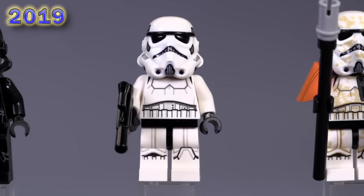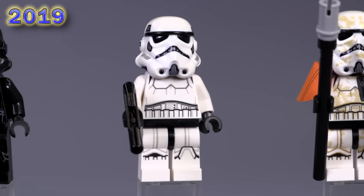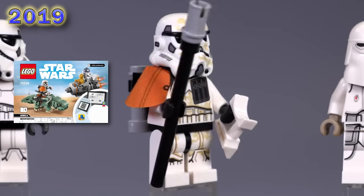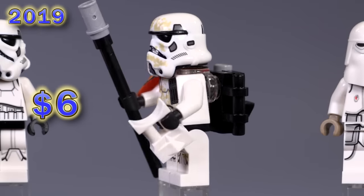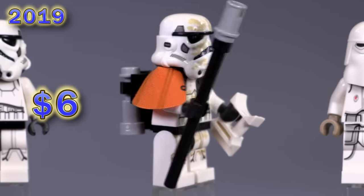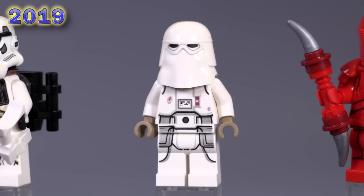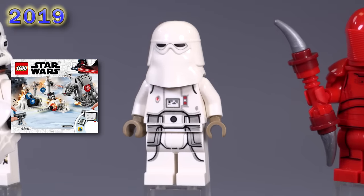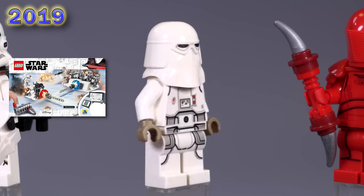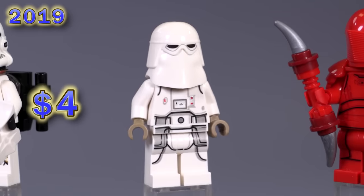And now we've got another dirtied up sand trooper — he's got an orange pauldron and a dual molded helmet. The build on the back is the same; the helmet is primarily the updated piece here. And this snow trooper has been updated as well — both with the chest printing. He now finally has leg printing. Is this the first snow trooper with leg printing? That's crazy. Dark tan hands, which I think is nice — it kind of pops out a little bit.